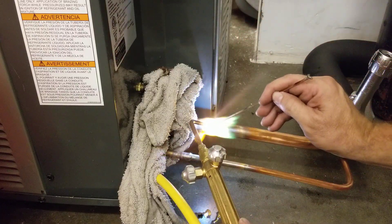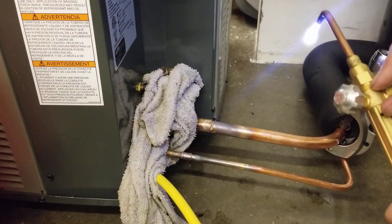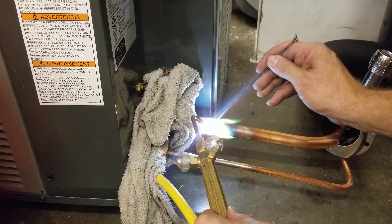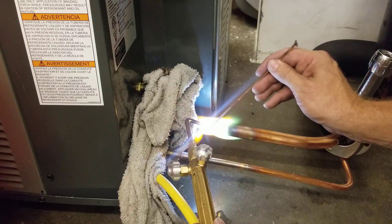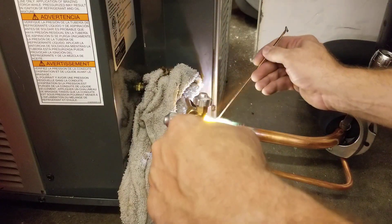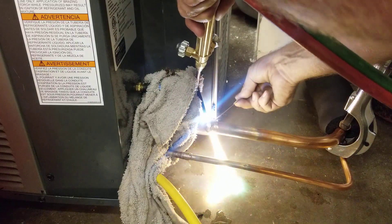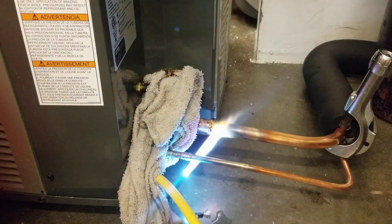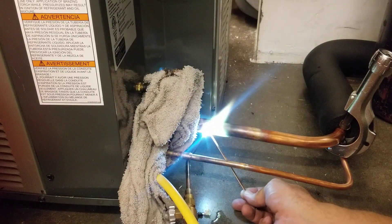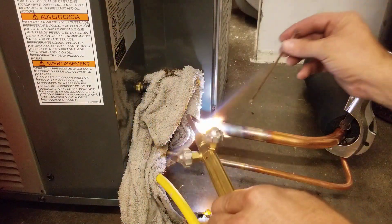Now that I'm on the back side, capillary action is pulling it into the joint. I'm going to get a little bit more heat because I'm losing a lot to that wet rag. I'm going to try it again — heat the pipe first, move the torch to the back of the coupling. As I'm adding brazing rod, it's pulling it up inside that joint, and I'm going to do that all the way around. The brazing rod goes towards that heat.